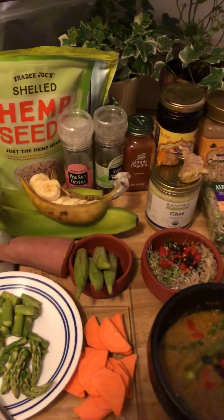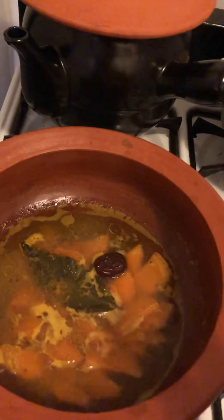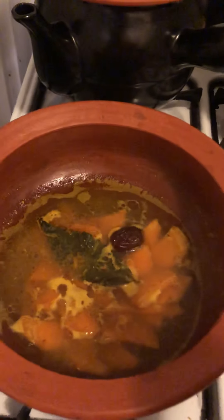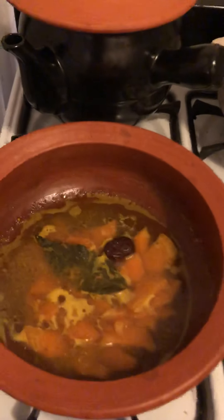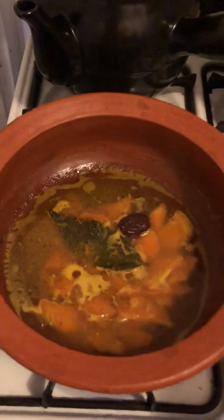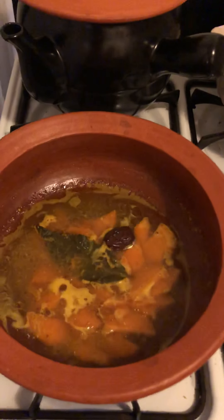Let's start here. I already put bay leaves, jujube, turmeric, and ginger. I already boiled the sweet potato because it takes more time than banana. It's kind of common sense when we're cooking — whichever ingredient takes more time, we put it in first, and the one that's quick, we put it in at the end. Because we don't want to lose the nutrients — we try to minimize cooking time because we want life inside.